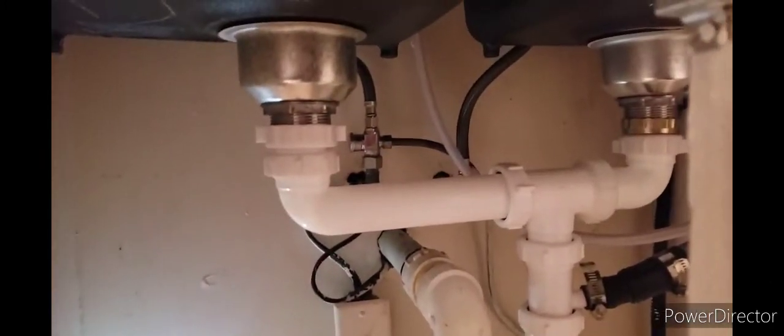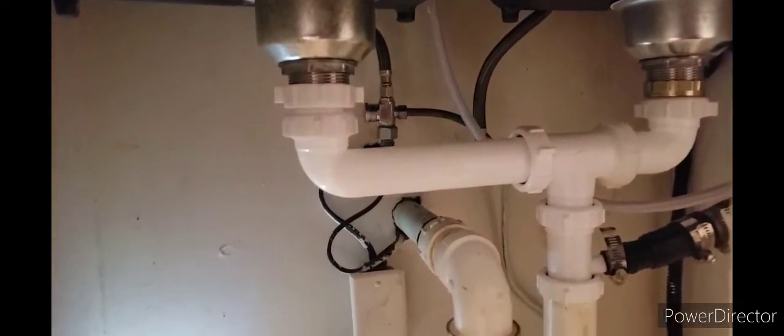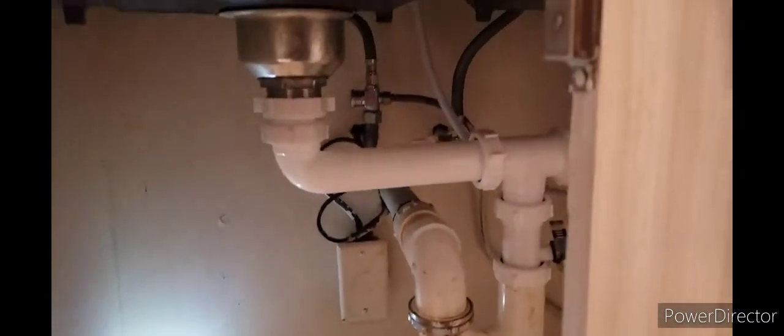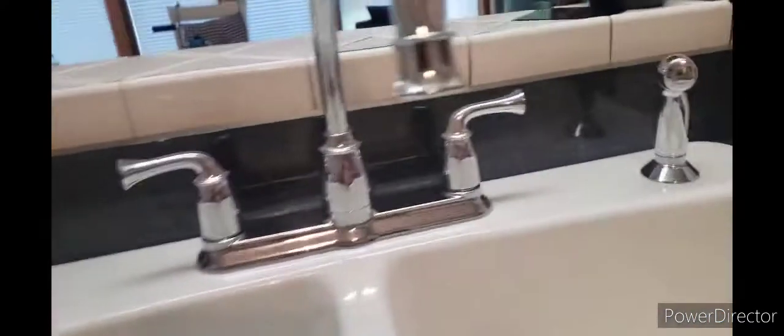We've got it put back together — the P-trap going into the double waste, into the T in the center. You got your basket strainers and your water lines hooked up. Now I'm gonna turn it on and test it for leaks.